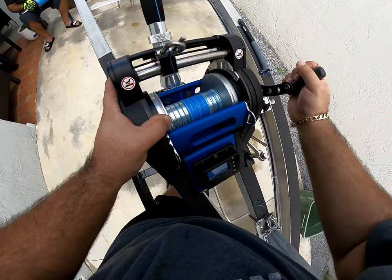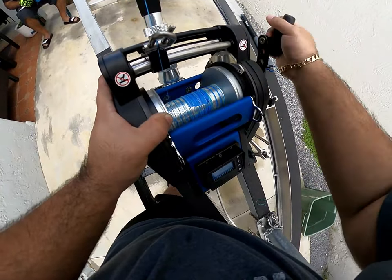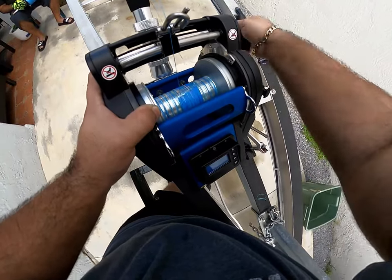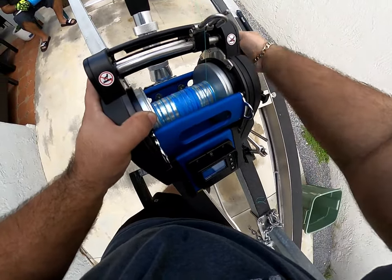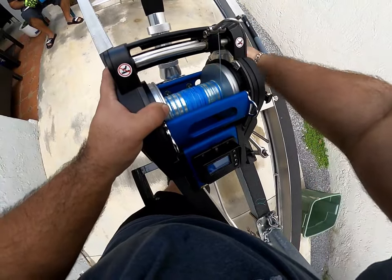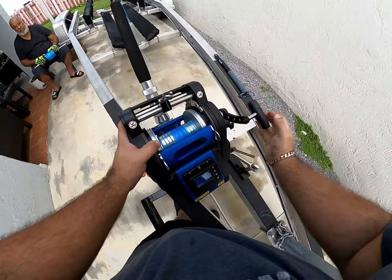This setup works for 100 to 300 feet or more. You can use it for deep dropping for black belly rosefish, yellow eye snapper, queen snapper — I've read you could probably even use it for some small swords. We also have an XL655 which is a bigger model. This one is good for grouper or muttons — anything you want to pull up fast. I'm going to keep cranking and I feel pretty good about this layer.